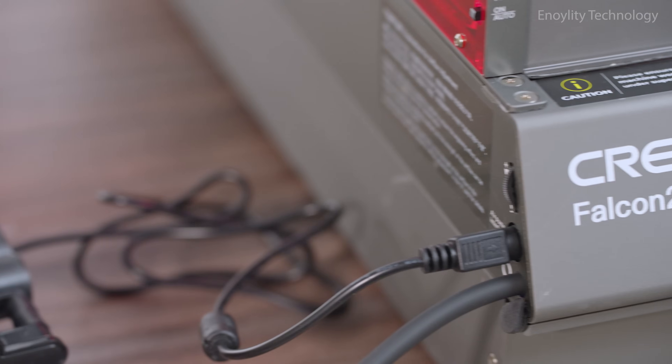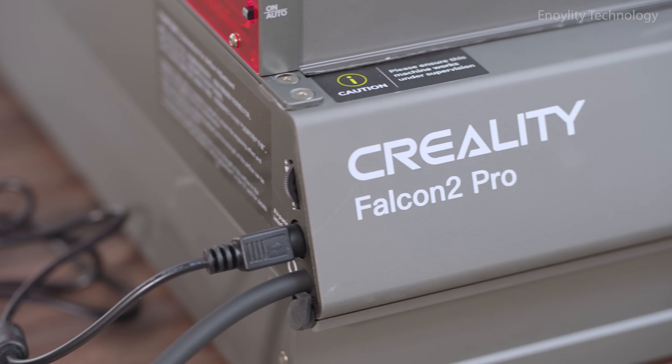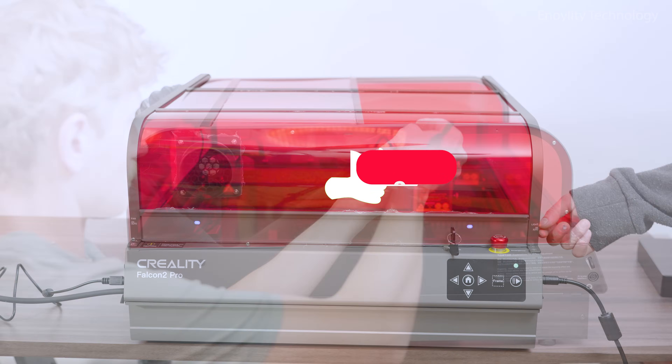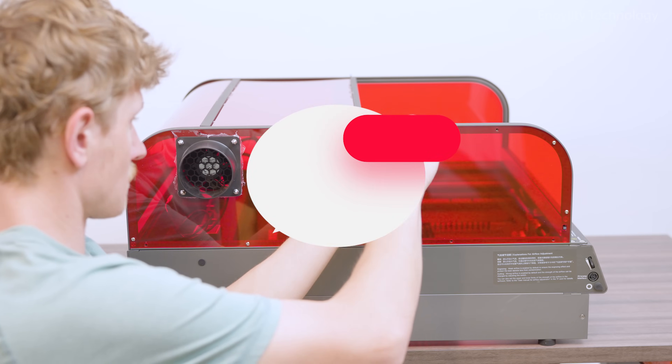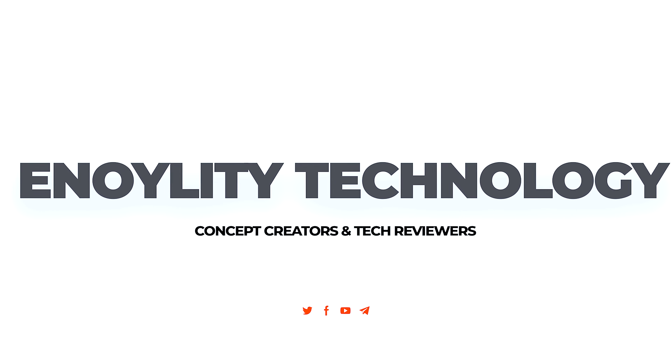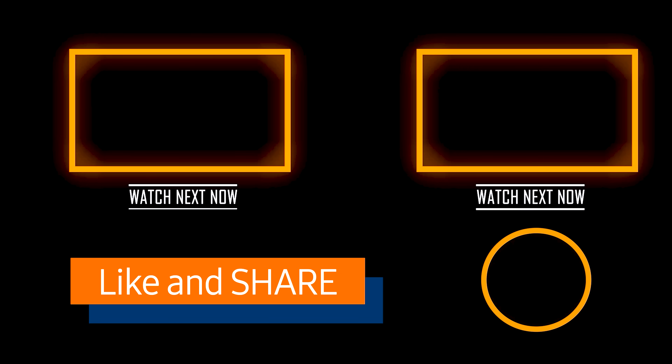Unbox creativity. Unleash precision. Experience the future of laser crafting. If you found this review helpful, hit that like button, subscribe to the channel, and share your thoughts in the comments below. This is Annoylity Technology, and we'll see you in the next video. Till then, peace out.